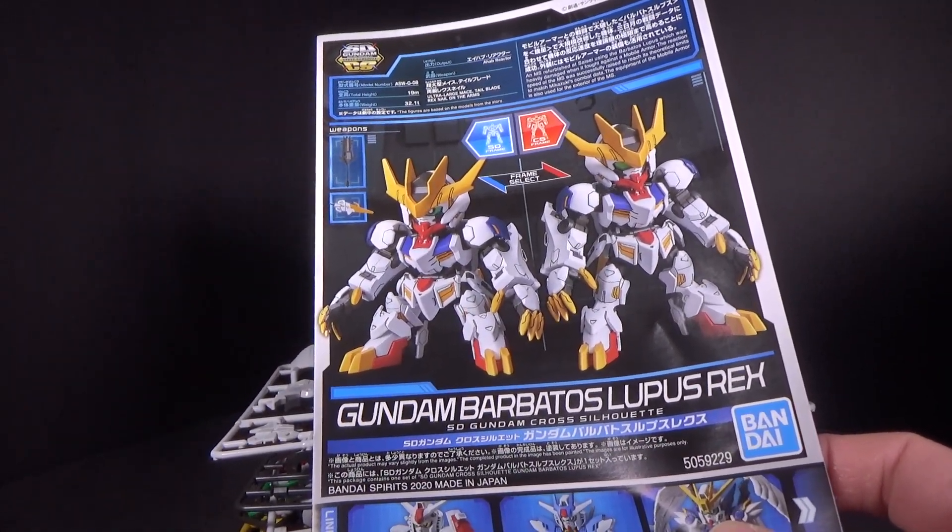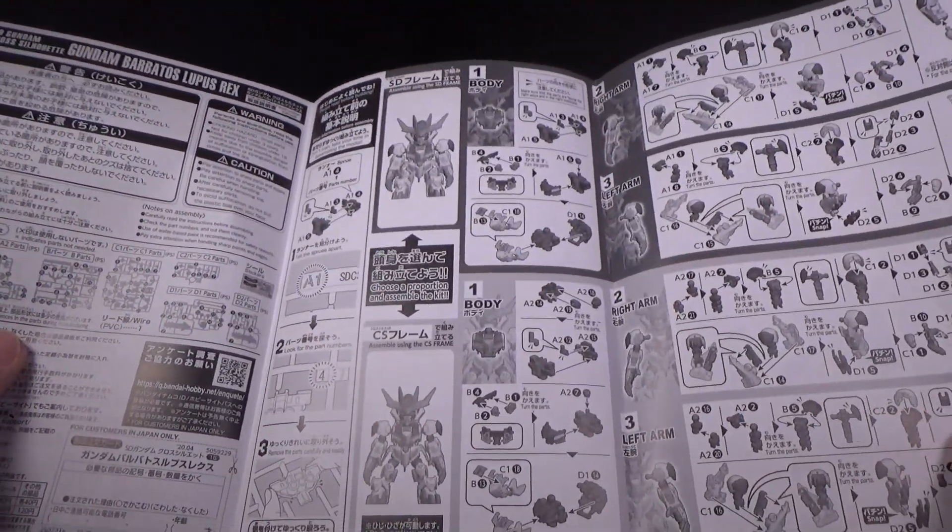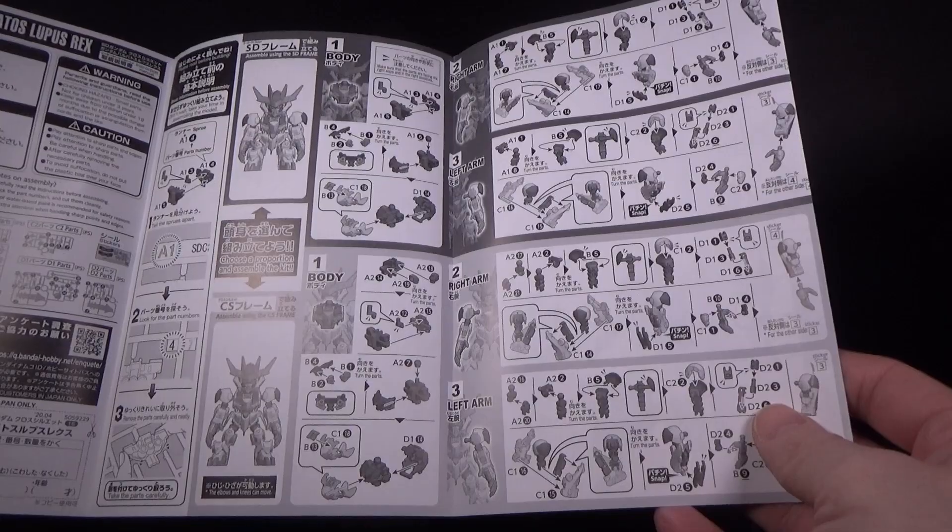I do have a spare gray frame already built, which I was going to use on another kit — I don't remember which one. But it would have looked weird with gray, so I changed it out to white.